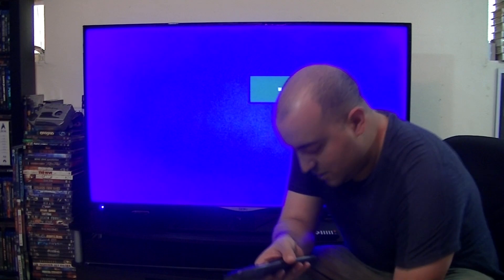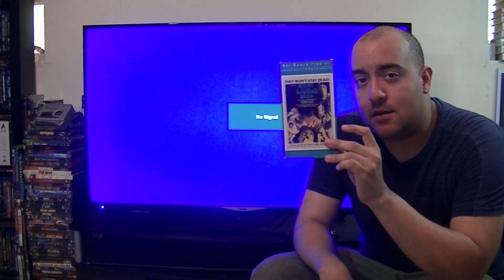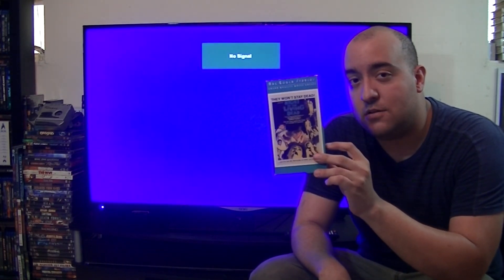I wanted to use Star Wars as an example but I can't because of copyright. I love that movie, especially watching it on VHS — it brings childhood memories. Instead, I'm going to use another classic: Night of the Living Dead. This applies regardless of whether you're watching on VHS, DVD, Blu-ray, or streaming, because a lot of people tend to make this mistake.